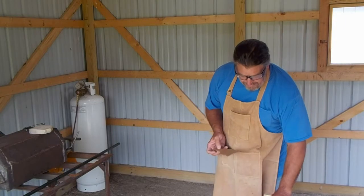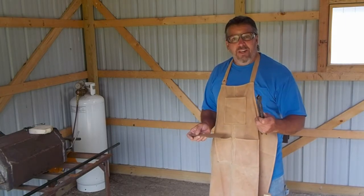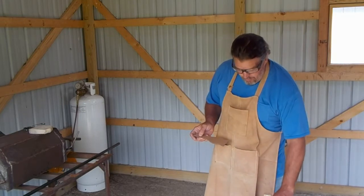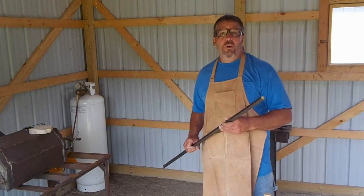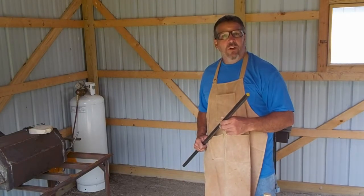The problem is I don't have tongs that hold that material. I only made this one pair so far and they hold quarter inch material. So before we can start on the hinges, we have to use five-eighths square bar to go ahead and make another pair of tongs. And that's what we're going to work on in this video.